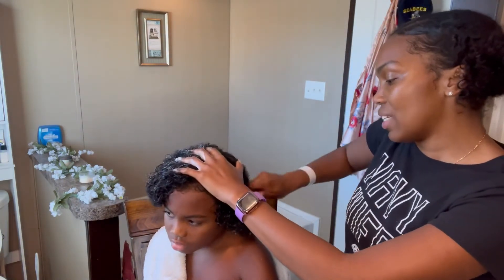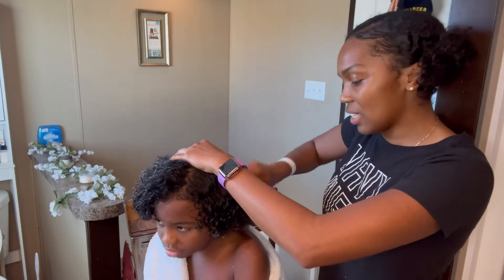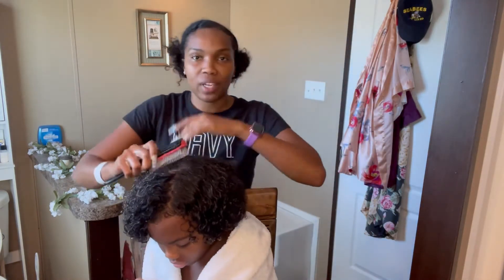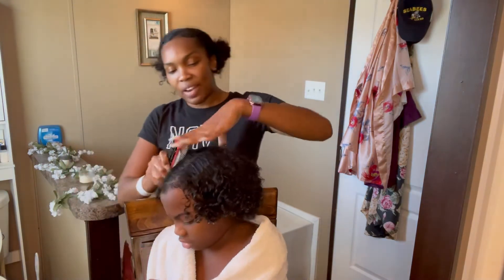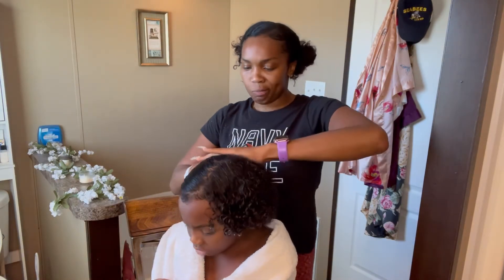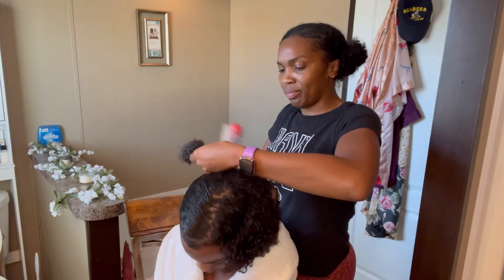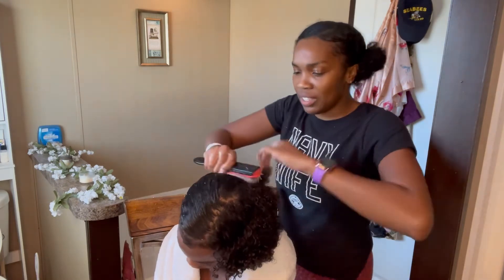Do not use a towel on their hair — use a t-shirt when trying to dry it and get some of the excess product out at the end. A towel causes frizz and makes the hair look really dried out, and that's not the look you're going for. Right now I'm using the Denman brush to work the product all the way through to the ends. If you see any particles flying, that's the excess product going through the hair.